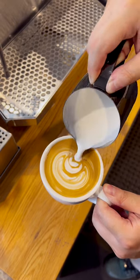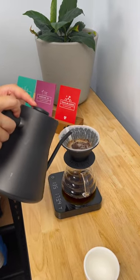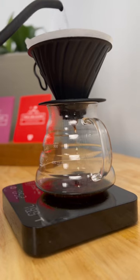You can enjoy it with Espresso, which is your home machine, or filter, which you can use AeroPress, V60, and Plunger.